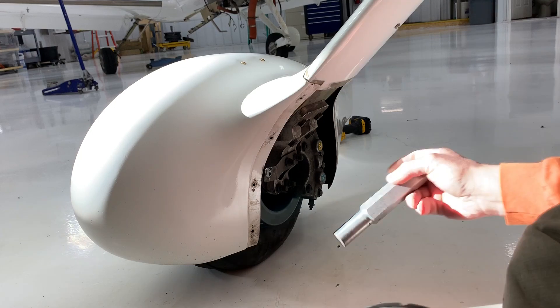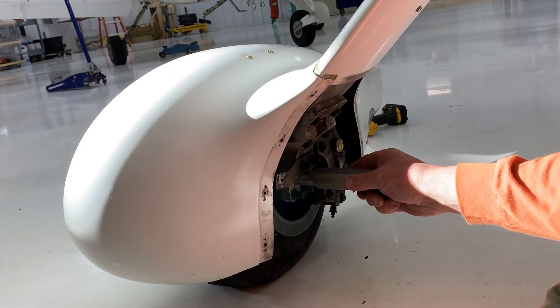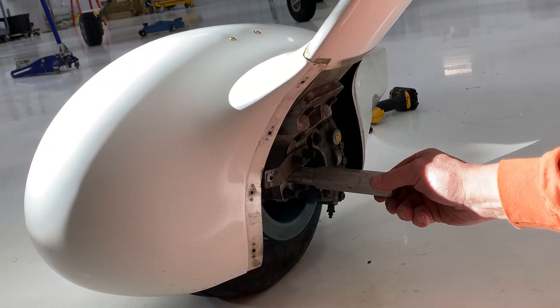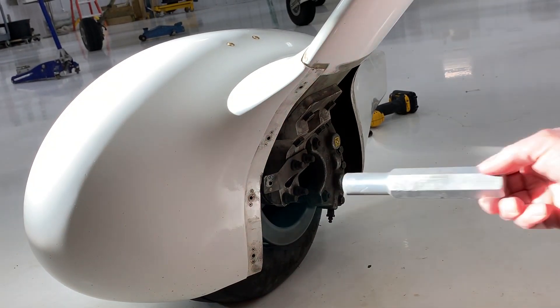We're going to start with our 885. We're going to poke it right in here, go all the way to the back of the axle. Pretty sloppy. Here's the 990 — better, not perfect, but better.